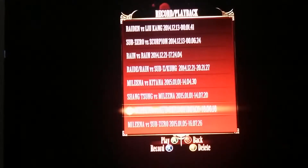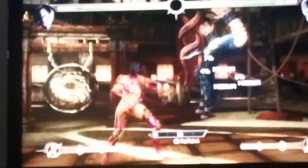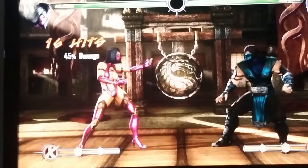Before I teach you the combo, I'm going to show you it. Here we go. Okay — 16 hits, 45% damage.